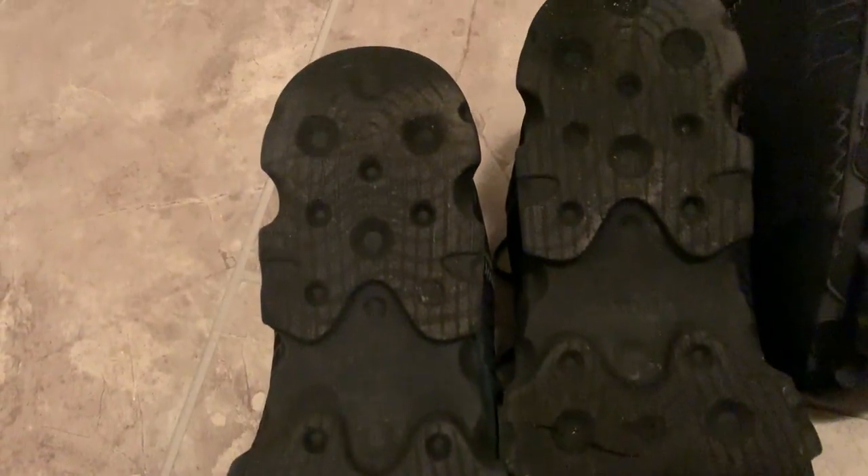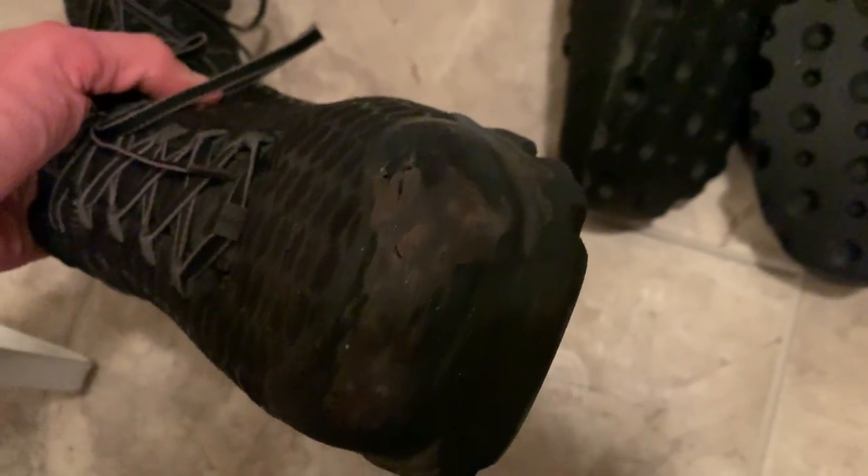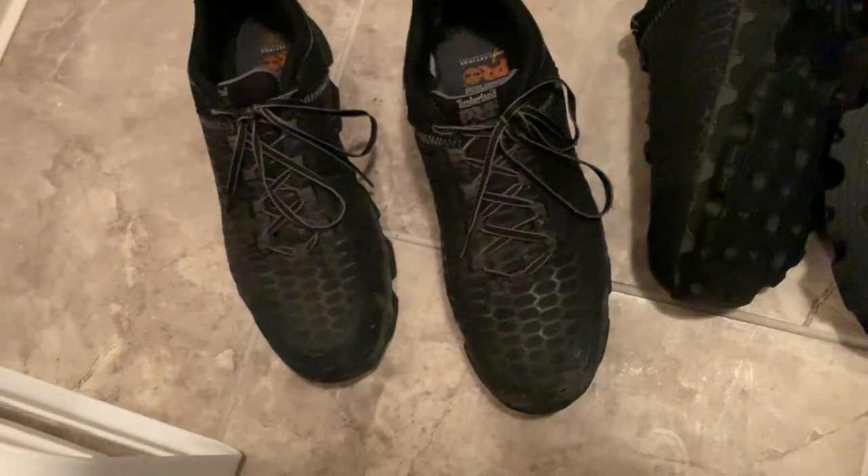That would be the cause of it. There's a little wear at the back, but nothing really besides the toe. Really, really solid boots — for the cost, you can't beat them. That crack is crazy. Okay, bye.